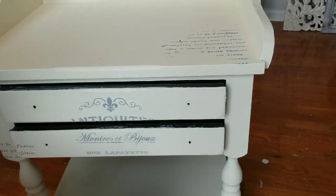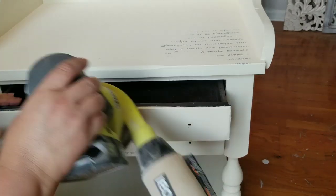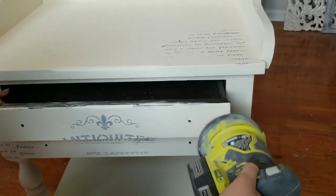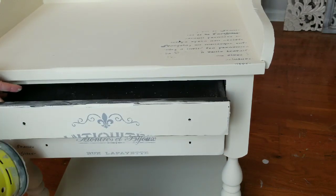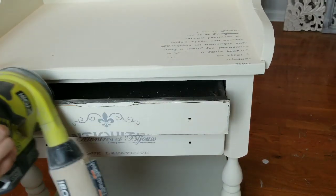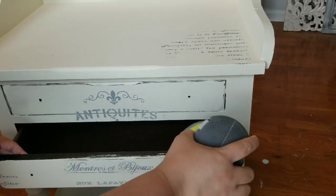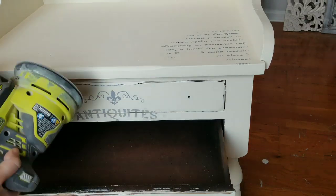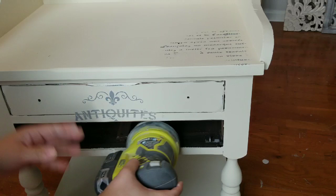I'm getting ready to distress. I am going to distress the edges of the entire two tables using my palm sander and 220 grit sandpaper, and of course my face mask to protect my lungs. After I finish the edges and distressing, I then take the 220 grit sandpaper by hand and lightly sand all over so I get a smooth finish and also so that the stencils get a light distress as well.